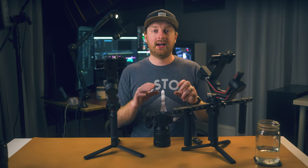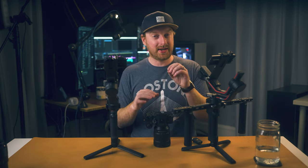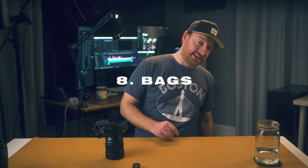Using the in-camera zebras and gamma display assist when filming in S-Log is really helpful, and those zebras will go a really far way. But I find having a monitor with false colors and the ability to preview your LUT on your monitor is a really big benefit and it's really helped me get my S-Log3 footage fine-tuned.